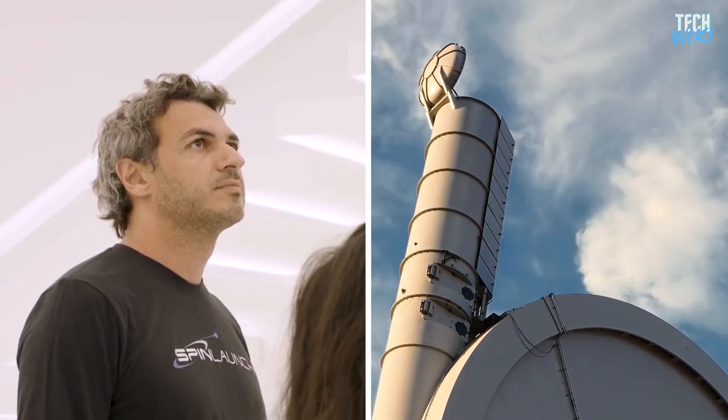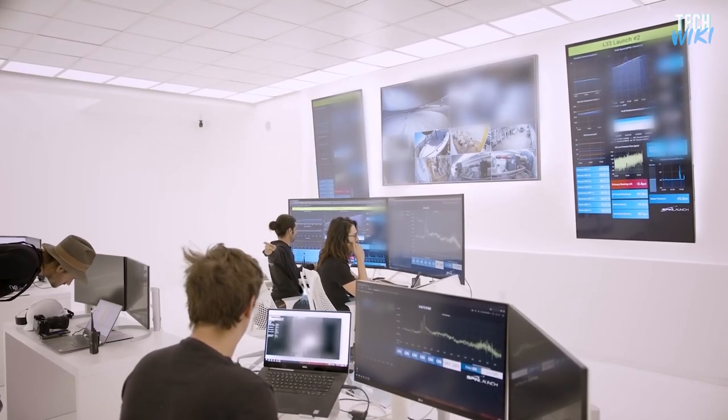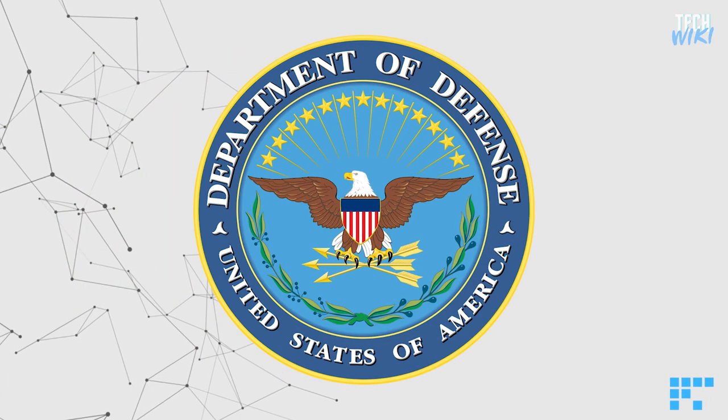The man behind today's idea is the serial entrepreneur Jonathan Yanni, who ran SpinLaunch in a former microprocessor plant in Silicon Valley down the road from Google for years. SpinLaunch is a private corporation that has some top-tier investors behind them, like Airbus Ventures, Kleiner Perkins, and the US Department of Defense.